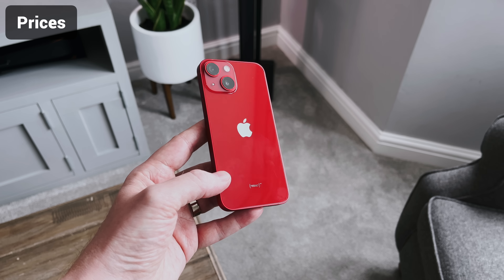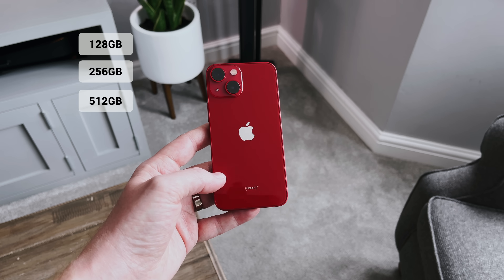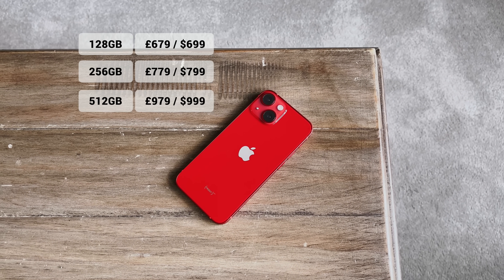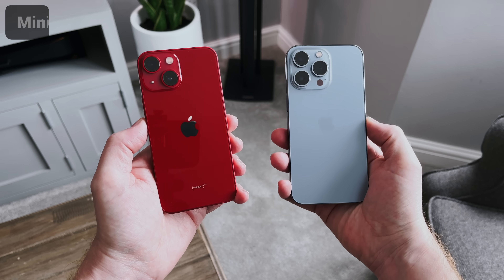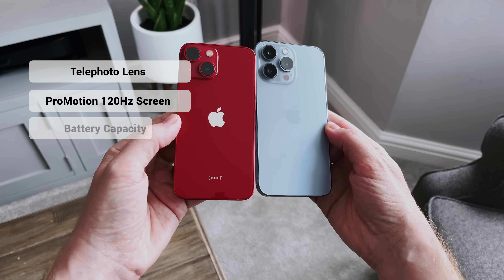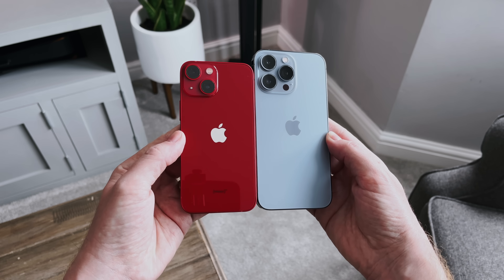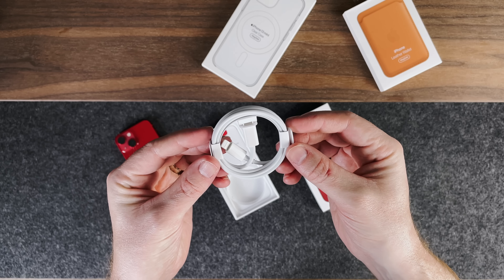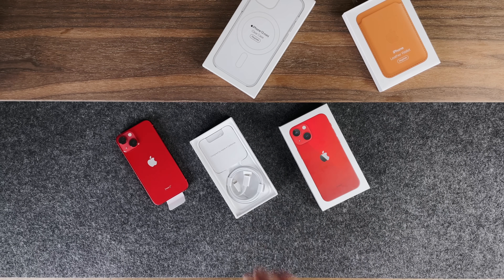Looking at the available storage and prices for the Mini, it comes in at 128GB, 256GB, and 512GB. There's no 1TB option this year like we have with the 13 Pro models. Prices are on screen now for the different sizes, and considering what this phone is packed with and all the features we've gone over today, it's not bad at all. Now what's in the box? It's exactly the same as the 12 models and the 13 Pro — the phone, a USB-C to lightning cable, a SIM card remover, and the Apple stickers. Just like with the 12s, there's no power brick or plug — you will need to buy one of those separately if you need one.